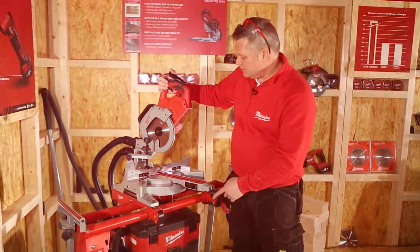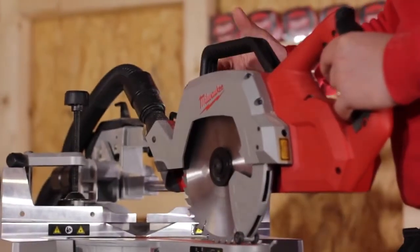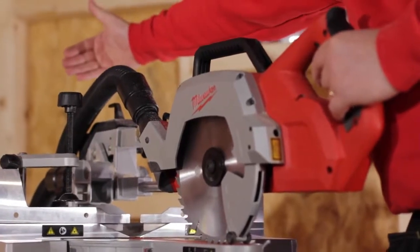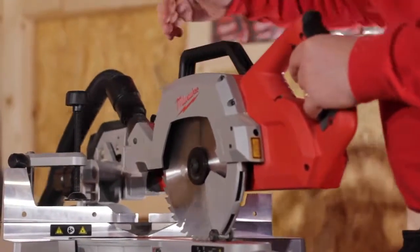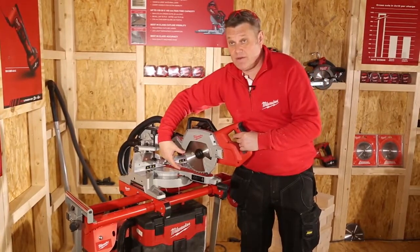This is the new M18 cordless mitre saw. It has an internal bar system, so the bars are inside rather than going out the back, which keeps the saw very compact. The crosscut capacity is 270 millimetres with a 60 millimetre depth of cut.